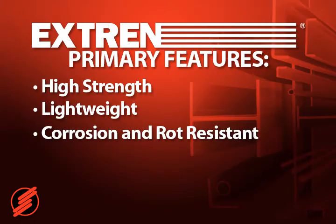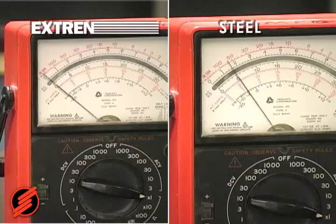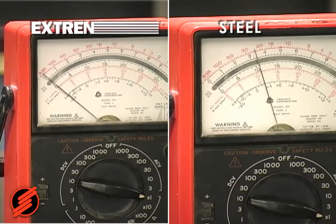Fourth, Xtrend is non-conductive. An excellent insulator, Xtrend has low thermal conductivity and is electrically non-conductive.